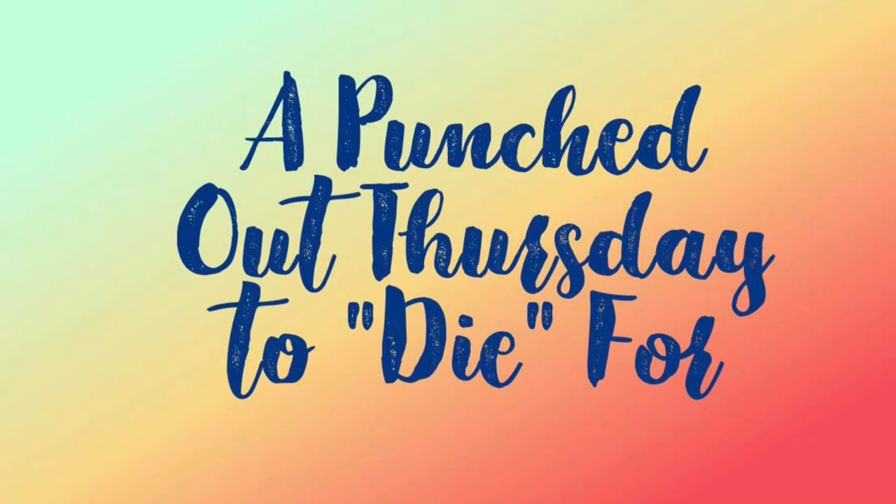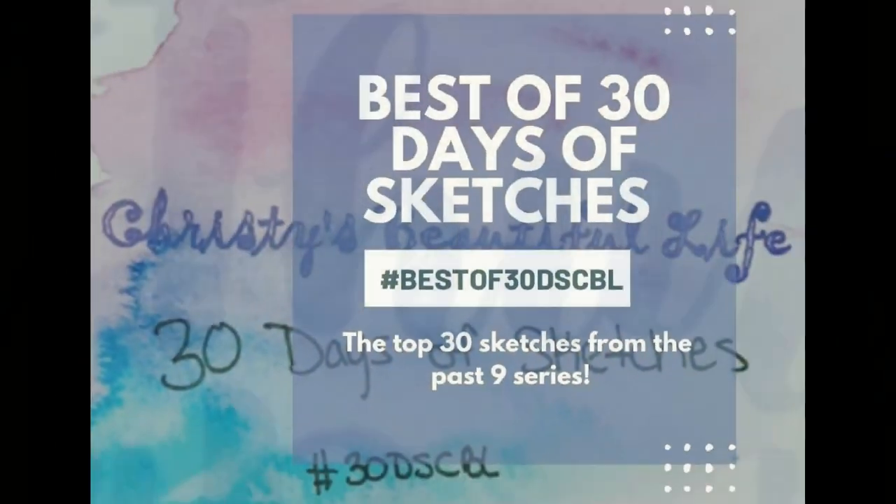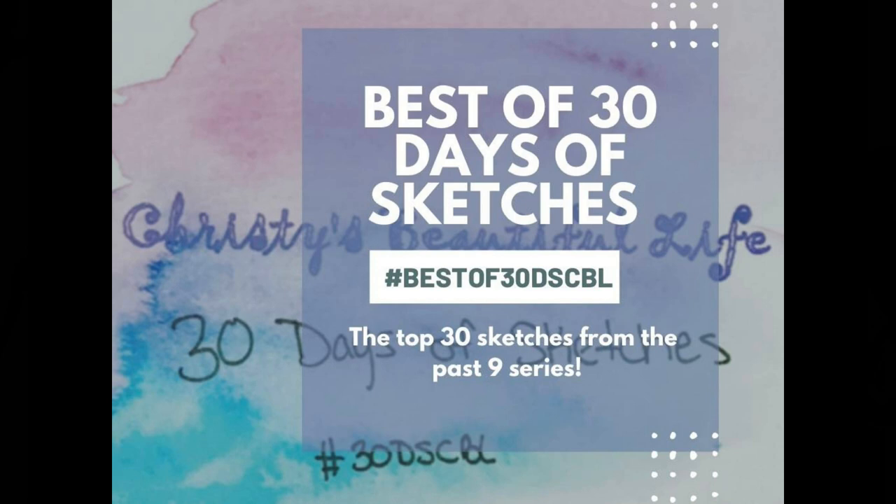Hi, it's Ronnie, and welcome to a Punched Out Thursday to Dye For, where we all use our punches and our dies to create a layout. And also today is the best of 30 Days of Sketches by Christy's Beautiful Life, so I will be using a sketch for my layout.